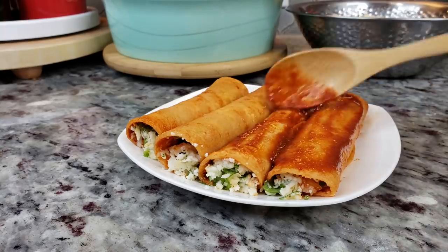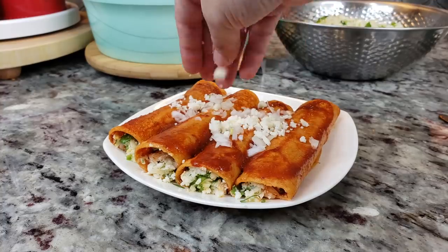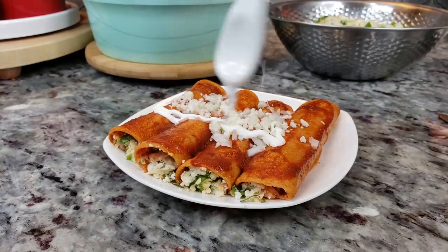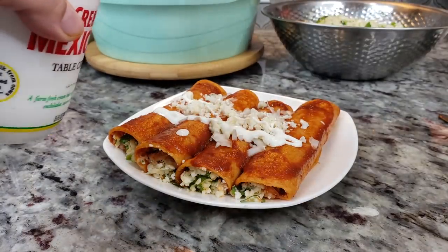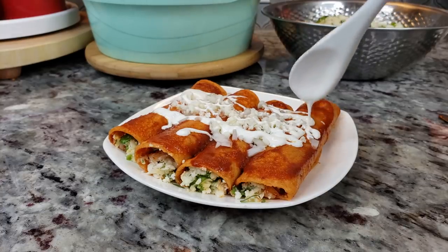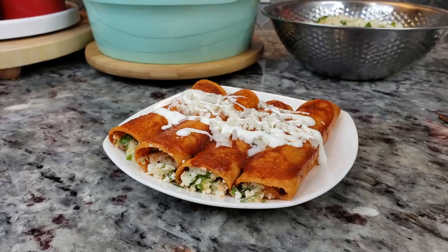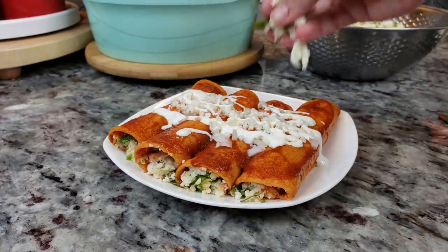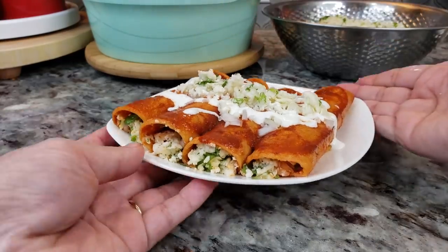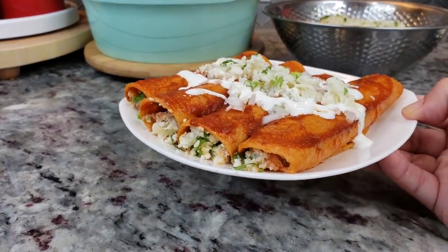After plating them you can definitely add more sauce, and I'm going to top them with some extra onion, more cheese, and some Mexican crema — this is just a table cream. You could also do sour cream or some fresh lettuce; the toppings are definitely up to you. Even without the toppings these are really good enchiladas and they definitely remind me of something my grandmother would make with all of her heart to feed the kids. I hope you give this recipe a try, I hope you like it, and thanks for watching.